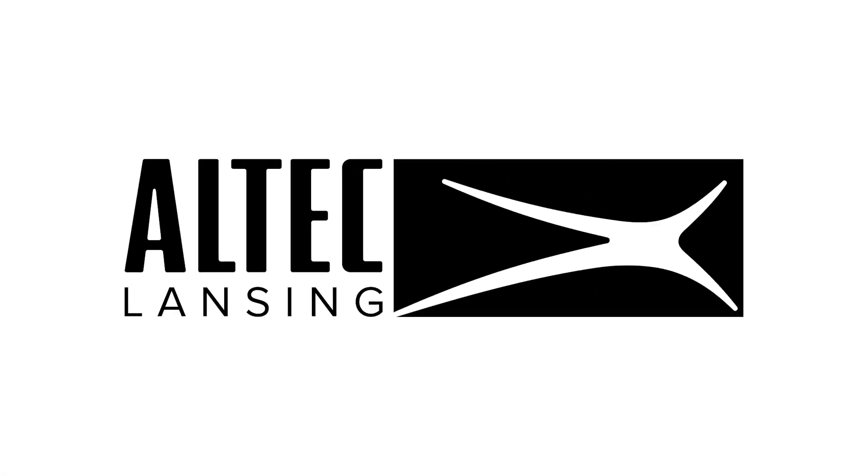For more information, please refer to the Quick Start Guide included in the box and visit AltecLansing.com.